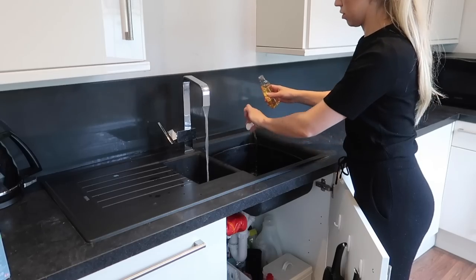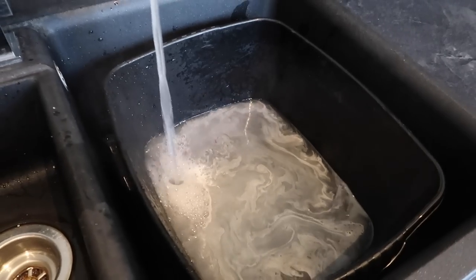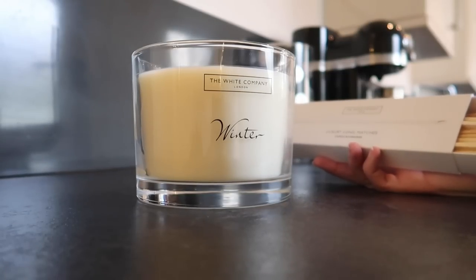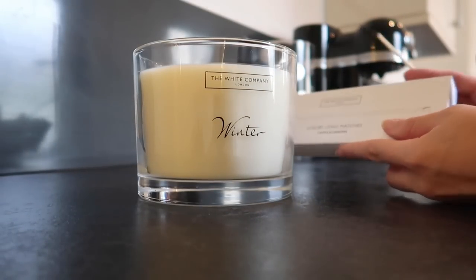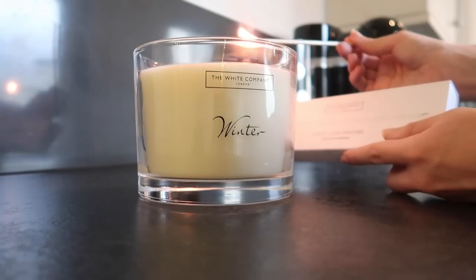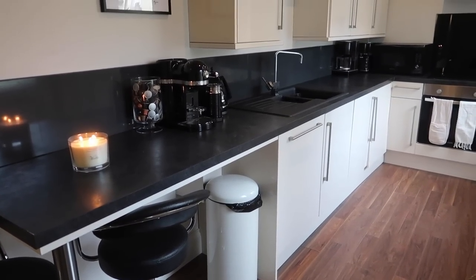I'm pretty much complete with my kitchen. The only thing left to do is run some hot water and I've opened a new Zoflora called Winter Morning — I feel it's appropriate with it being January and really cold outside. I've also treated myself to opening a new White Company winter candle, a Christmas gift from my parents. The winter scent goes perfectly with the winter Zoflora.